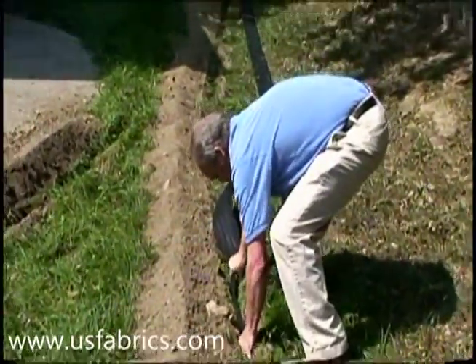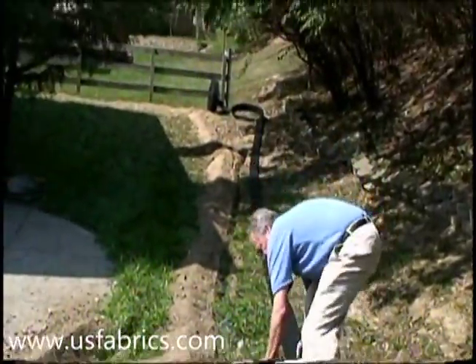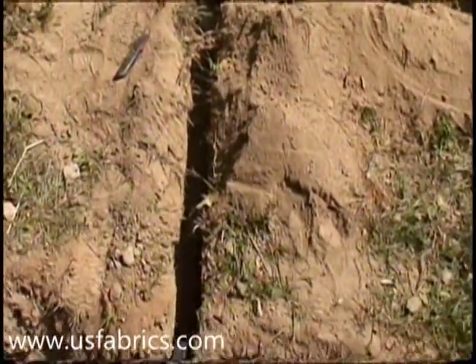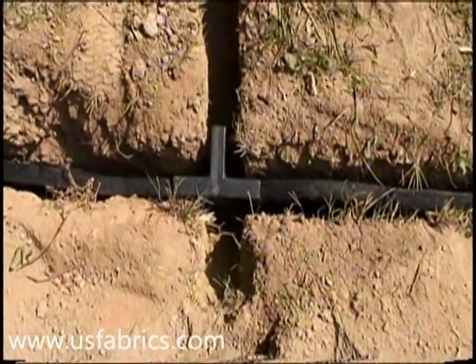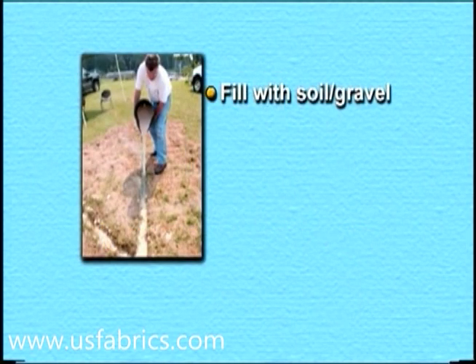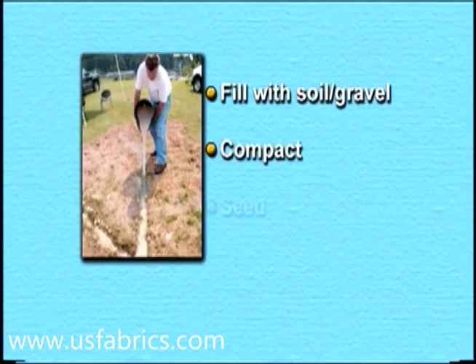The main SWD drainage section and the secondary drainage section are connected using a T-connector. A splice is available to connect more than one roll of SWD if required. An underground waterproof seam tape is available and can be used in place of connectors if desired. Once SWD is installed, simply fill the trenches with soil or a combination of gravel and soil, compact and seed.